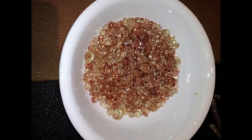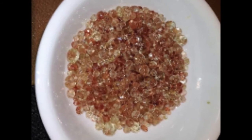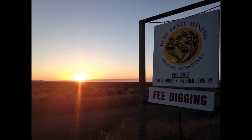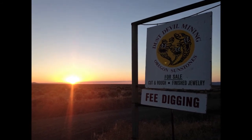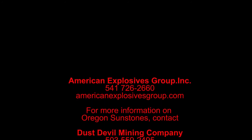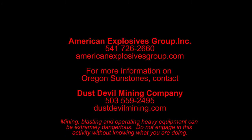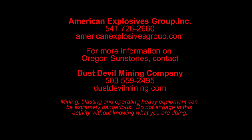Want to learn more about Oregon Sunstones? Visit the crew at DustDevilMining.com, and we'll see you next time.